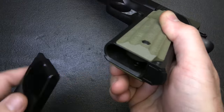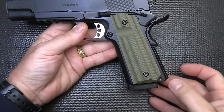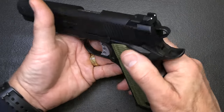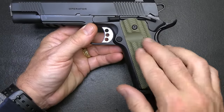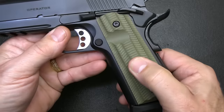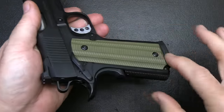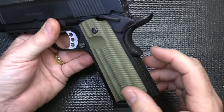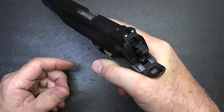We have a flared magwell, which is going to allow those magazines to go in a little bit easier. A lot of times they have the extended flare, which I don't care for because it just adds more mass to the pistol. Ambidextrous safeties on either side, and they are extended. We have G10 grips in OD color with very aggressive texturing and a little thumb notch for right-handed shooters. The beaver tail is really nice — it's a high-ride beaver tail with a memory notch, which allows you to get a really tight grip into the handgun.